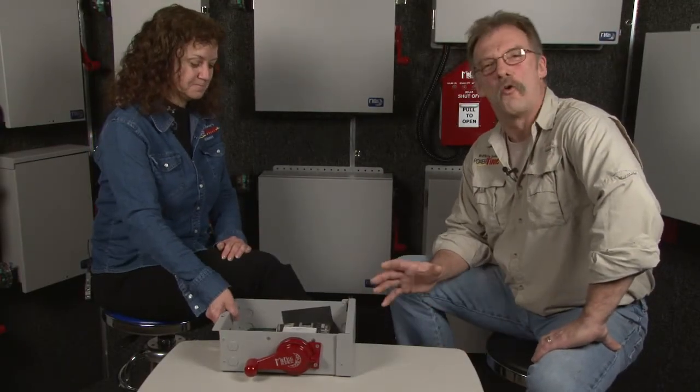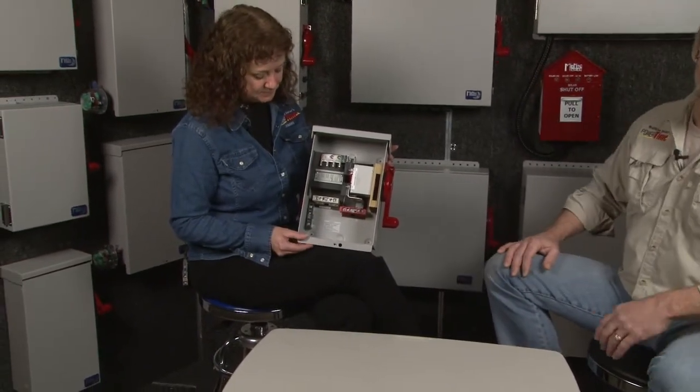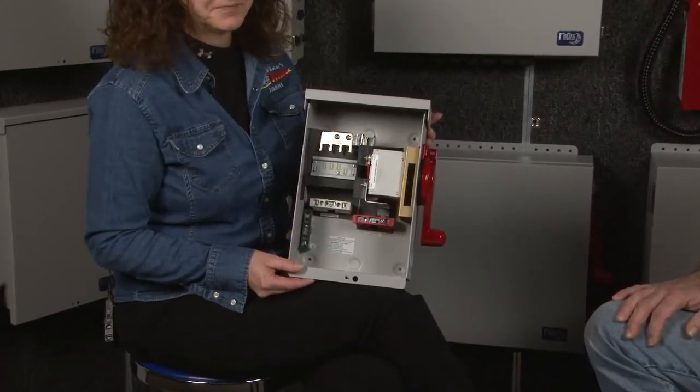Here at Midnight, our combiners are all made of heavy gauge aluminum and they're powder coated, so they're not going to rust, crack, break, or deteriorate over time. This is a four-string disconnecting combiner — it's the smallest and most basic one that we have here at Midnight Solar, and it's listed to the UL 1741.